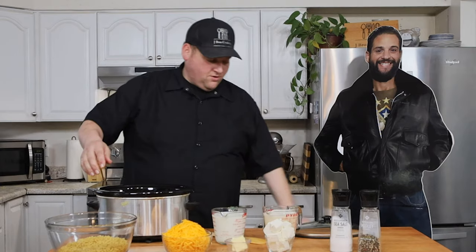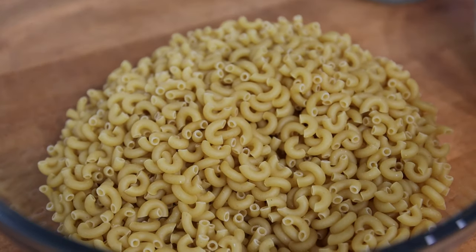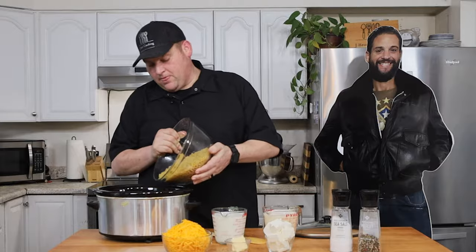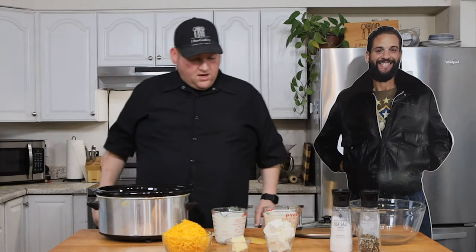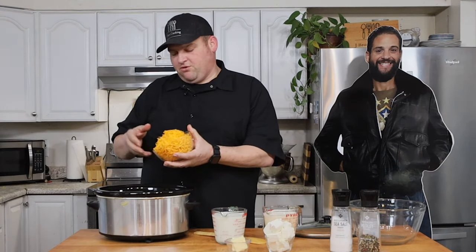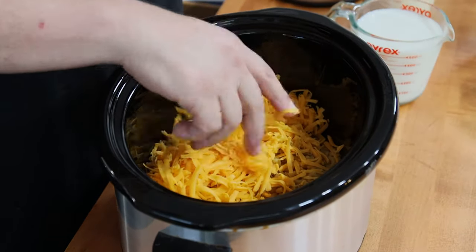I've always liked the elbow macaroni — I like it for everything, red sauce, meat sauce. Little shells are cool too. We're going to throw in one pound of macaroni, and then we've got three cups of shredded cheese — a mix of medium cheddar and extra sharp cheddar. Just dump it all in there, all that goodness.